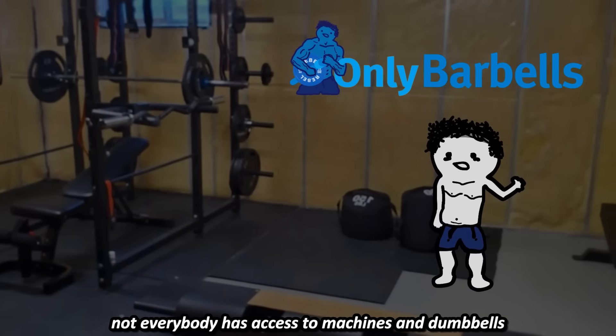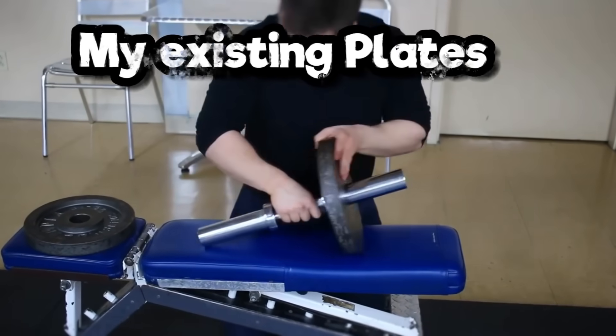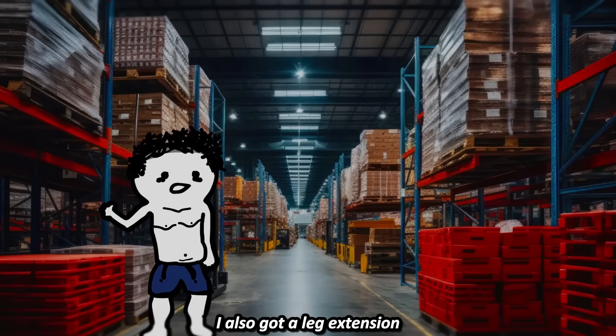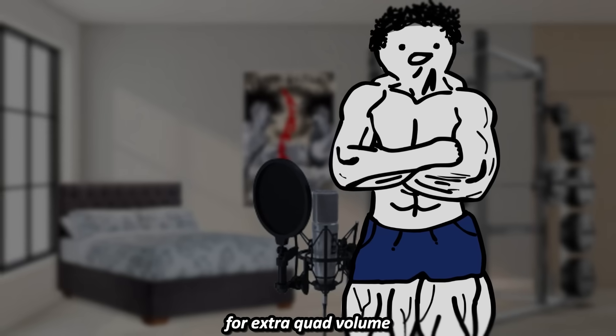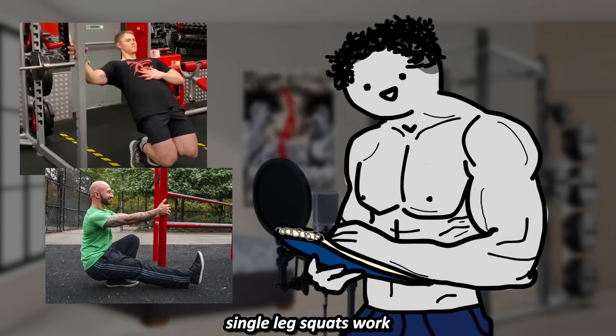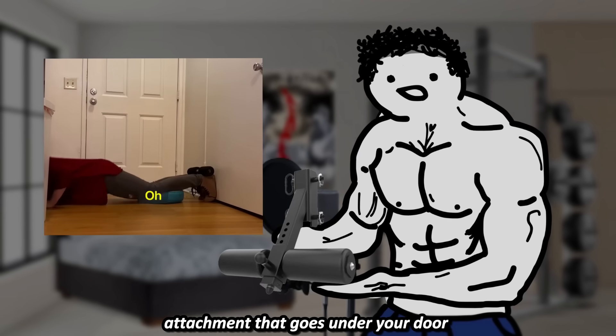Not everybody has access to machines and dumbbells, so I got adjustable dumbbell handles that I can load up using my existing plates up to 80 pounds. I also got a leg extension attachment that I can load up with plates. For extra quad volume, box squats or assisted single leg squats work. And for extra hamstring volume, you can buy a Nordic curl attachment that goes under your door.